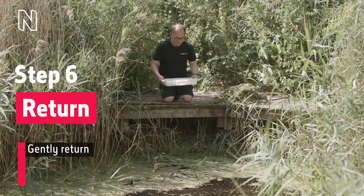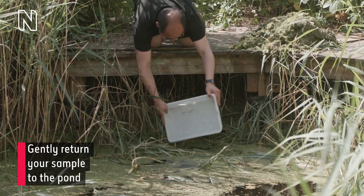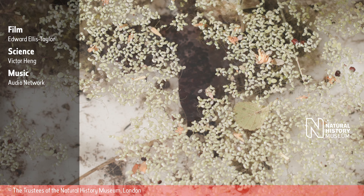The man empties out his tray. On-screen text reads step six: return. Gently return your sample to the pond. Pond water shown in close-up footage.